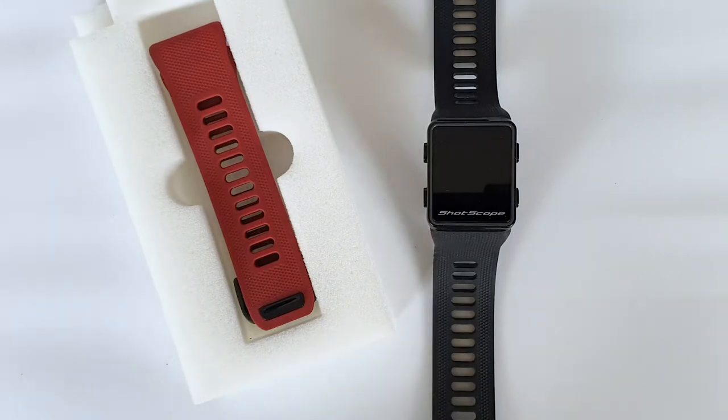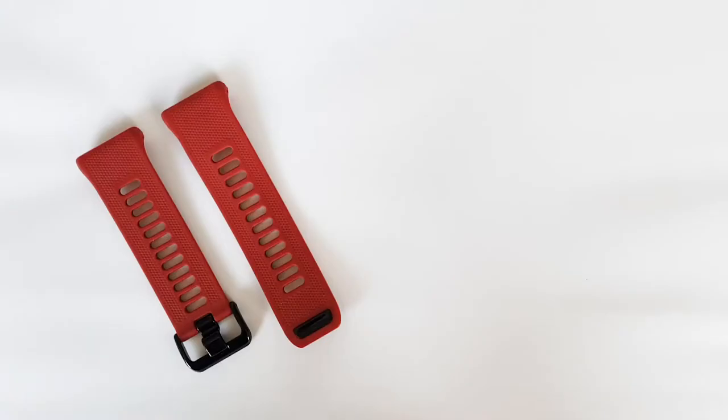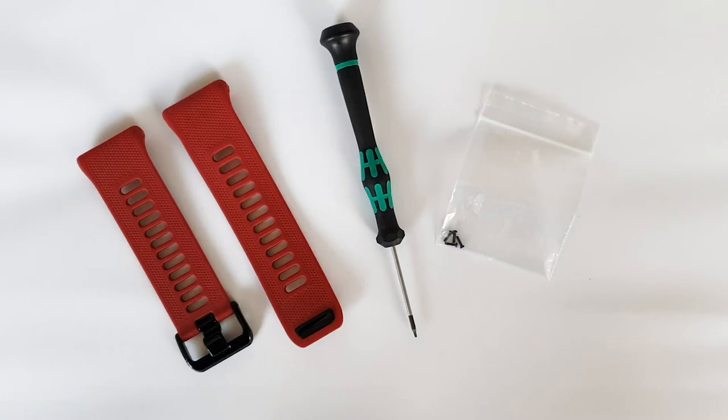To replace your ShotScope G3 strap, remove the strap, screwdriver and spare screws from the packaging.